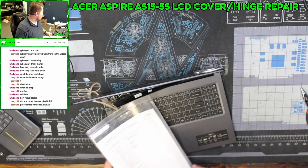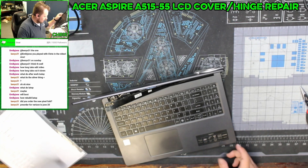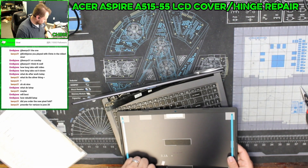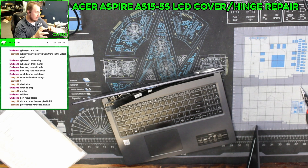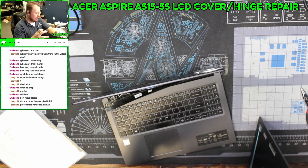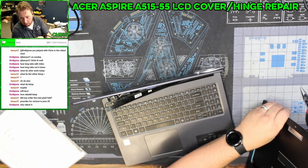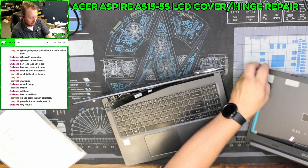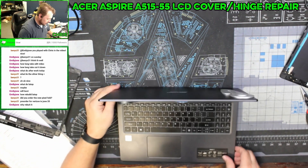All right, so here's what we're going to be doing now. We are going to be replacing the LCD cover and bezel on this Acer Aspire A515-55. Let's go ahead and get started.